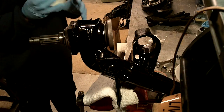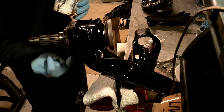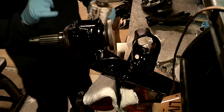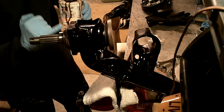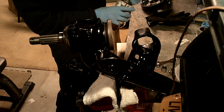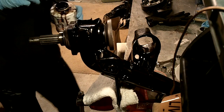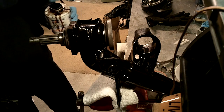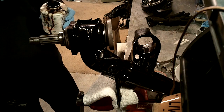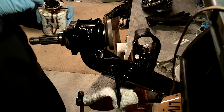Now we're going to take a little bit of the form-a-gasket and paint just the outside where the bolts go — just a thin layer so we get some coverage and a good seal. Be careful not to put this on the machined portion; you don't want it slopping all over the place, just a little teeny bit. I haven't done this in a while — I like the smell of Permatex, it's funny.